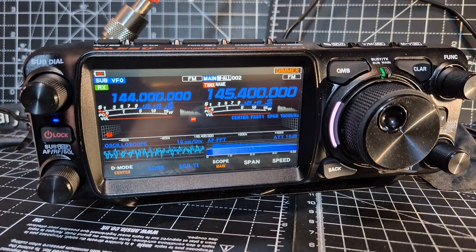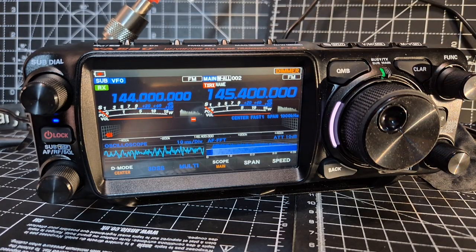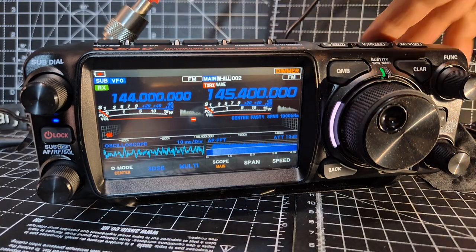M0FXB — Yaesu FTX1 quick observation here. This radio works more like an HF radio when saving memories. What I mean by that is when you set the power, it doesn't set it to individual channels — it sets it per band. Let me save a channel and show you what I mean.